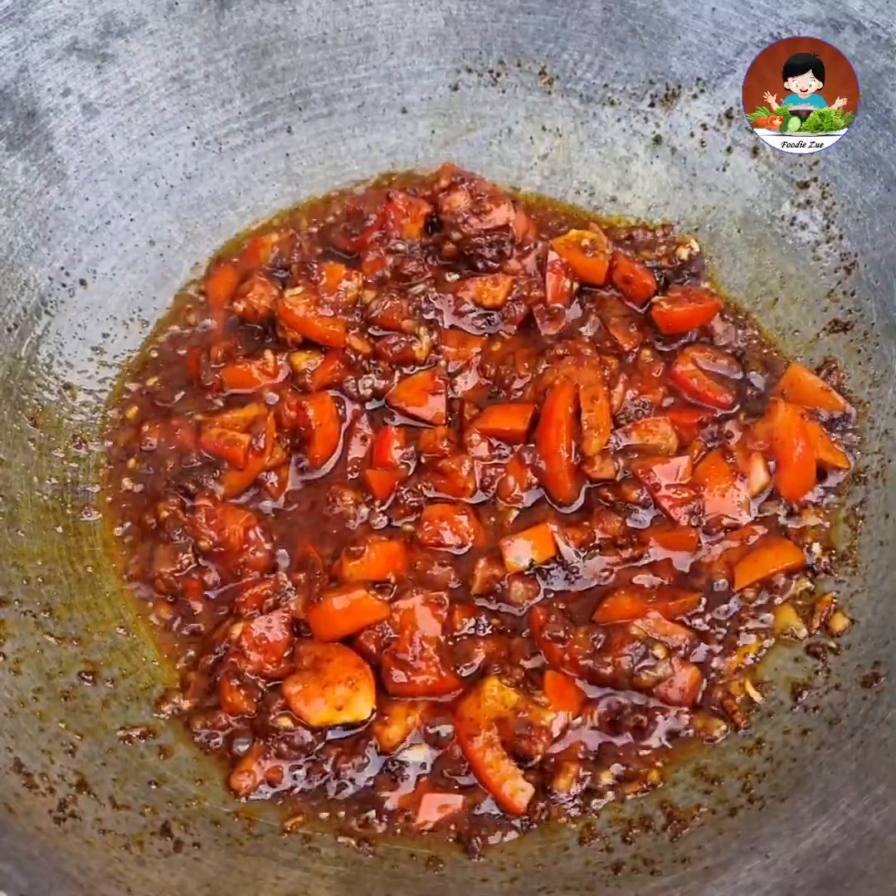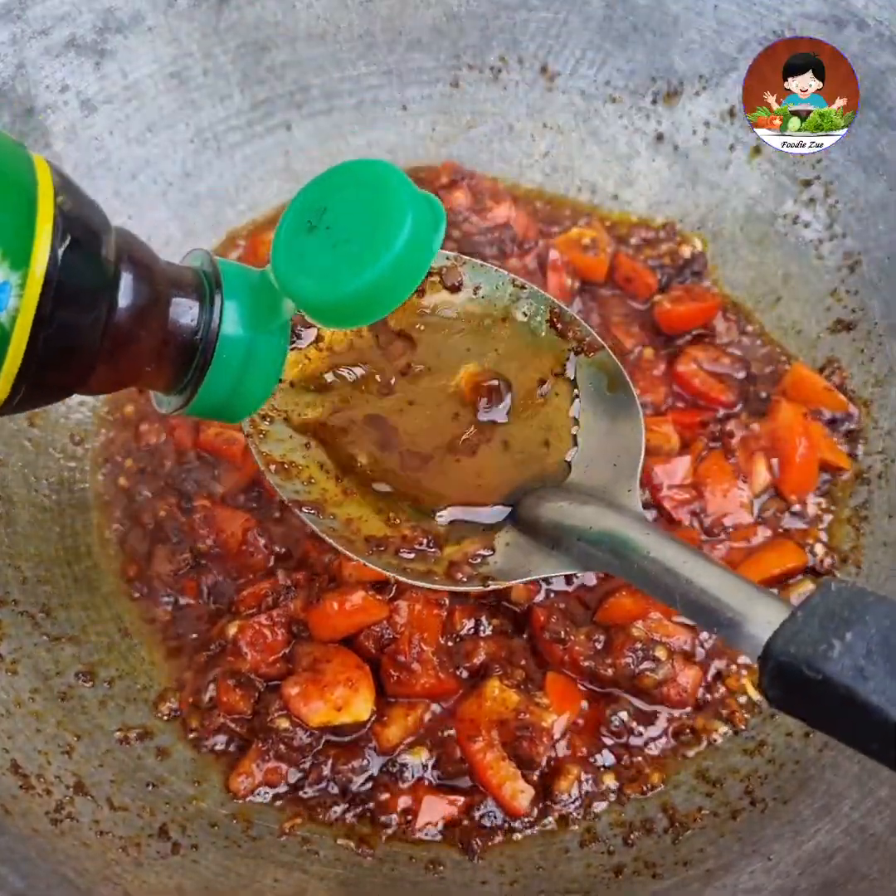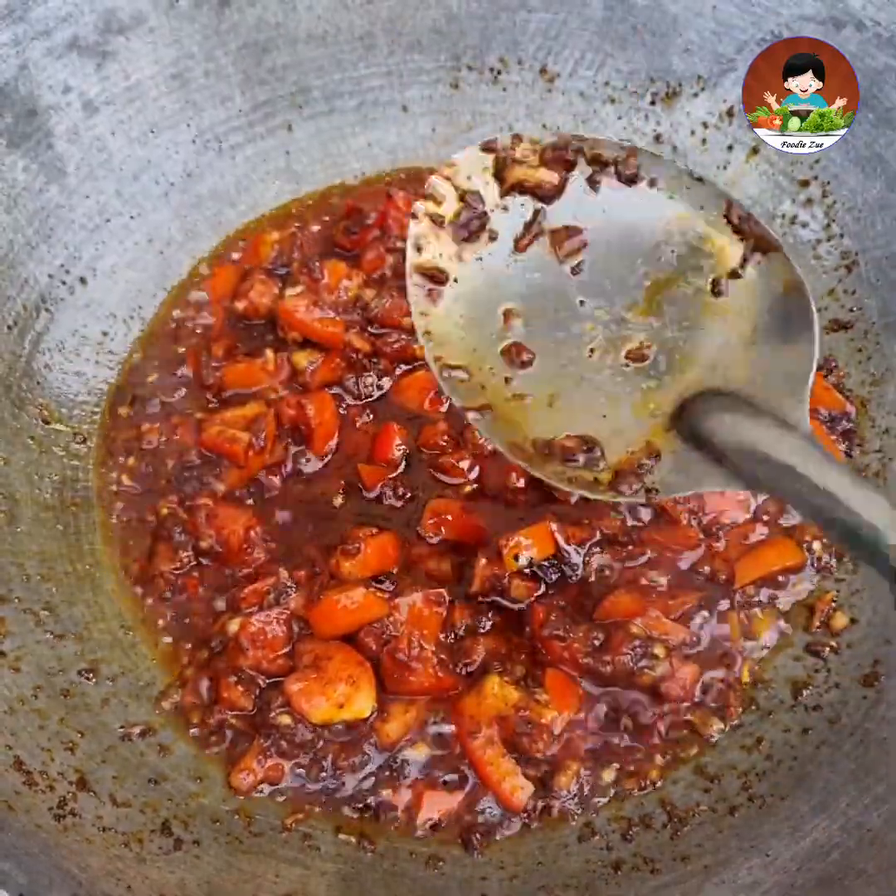We will cook the chicken with the meat. We will cook the chicken with the chicken.